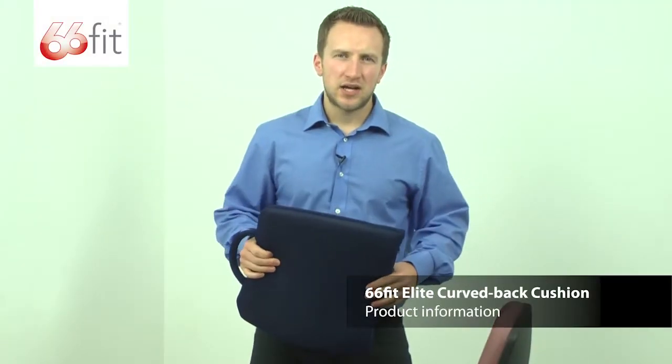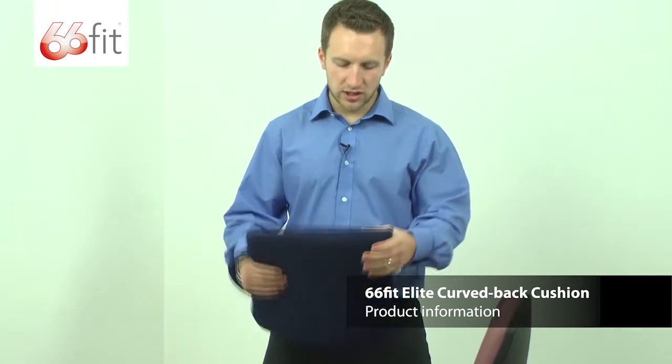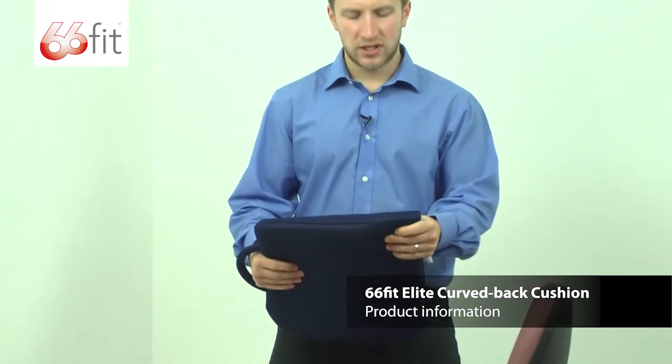This is the 66 Fit Elite Curve Back Cushion. It comes in two densities: you've got this one here, which is the original, and you've got one that's just up from this, which is the firm, which is obviously a bit denser and hasn't got as much give to it.